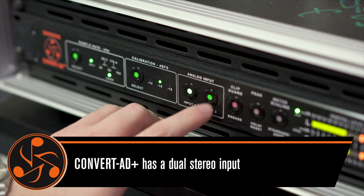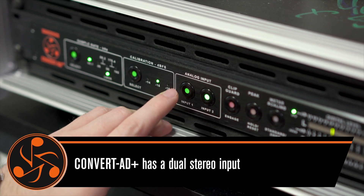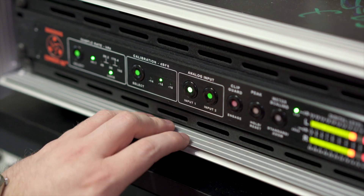Often we'll have to do a quick vocal overdub or punch in, and having the second set of inputs, I don't have to change my system over, rewire — just click right over, get it in, sounds great on the way in.